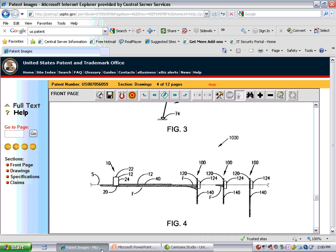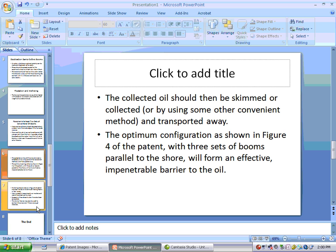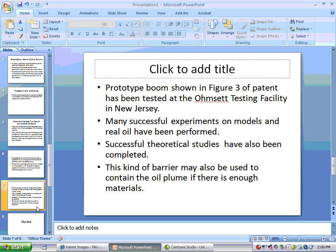Here is Figure 4 of the pattern again. The prototype boom shown in Figure 3 of the pattern has been tested at the Omset Testing Facility in New Jersey. Many successful experiments on models and real oil have been performed. Successful theoretical studies have also been completed. This kind of barrier may also be used to contain the oil plume if there is enough material.